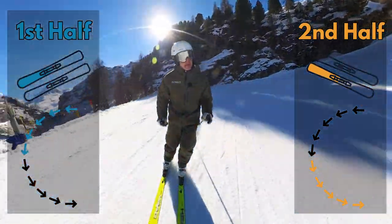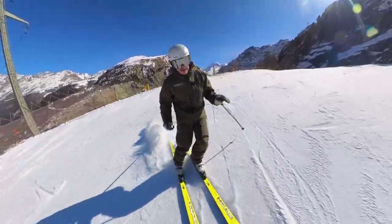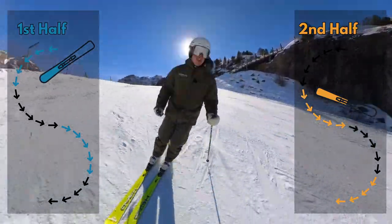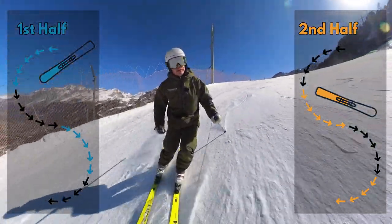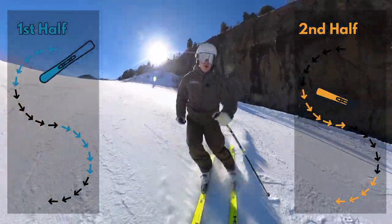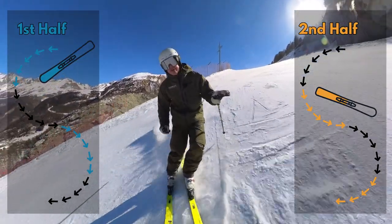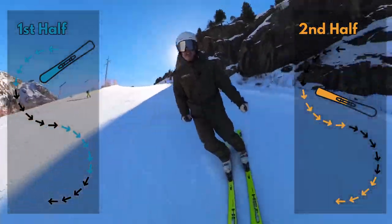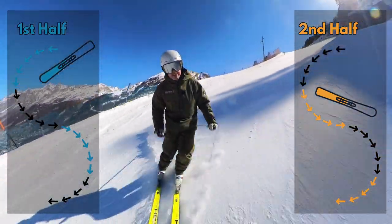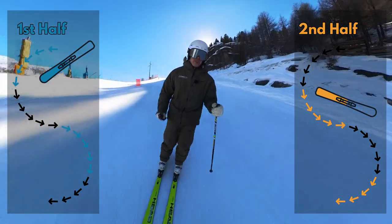What that feels like for me as I come around the corner — I'll have a go now — is I feel a little bit of a rocking movement towards the front of my skis, and then through the end of the turn it's okay to feel the heel underneath your feet. That way you can feel a little bit more of the back of the ski, which gives it just that extra little bit of grip through the end of the corner and a little bit more control over your skis.